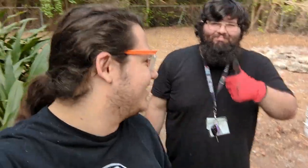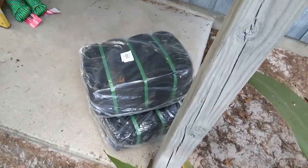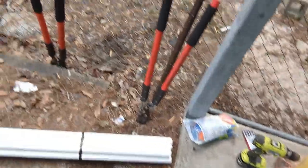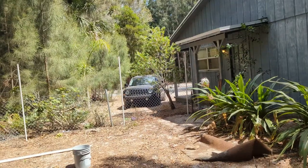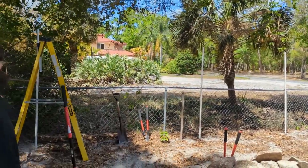We're putting up this privacy fence for this big open space looking at the neighbor's house. We got our privacy mesh off Amazon and some PVC pipe from Home Depot. Let's see how this goes. We finally got the PVC poles up after all that.